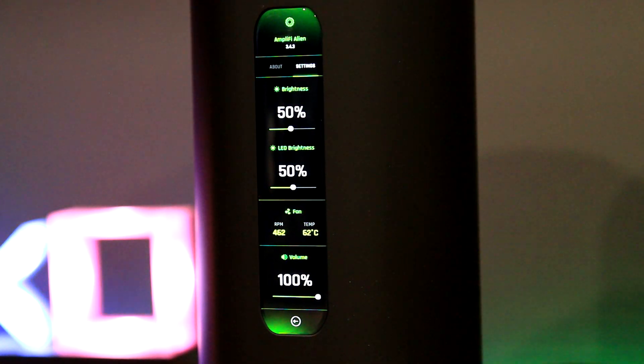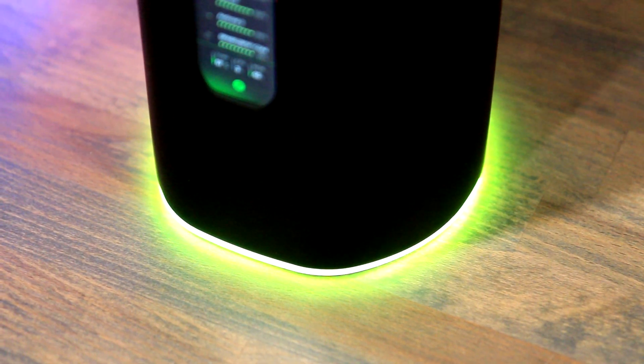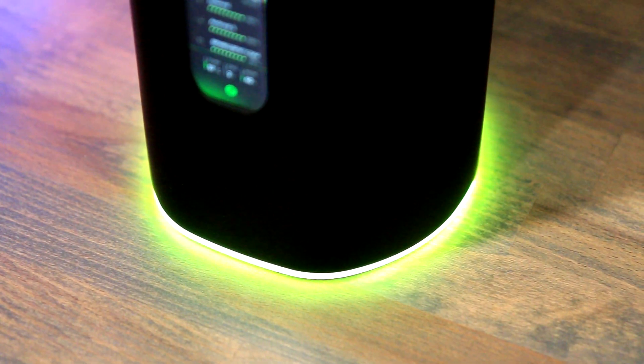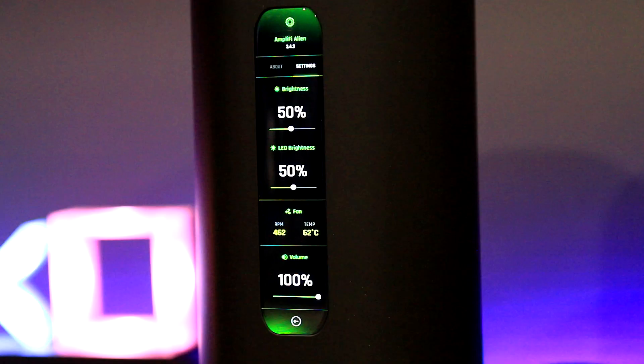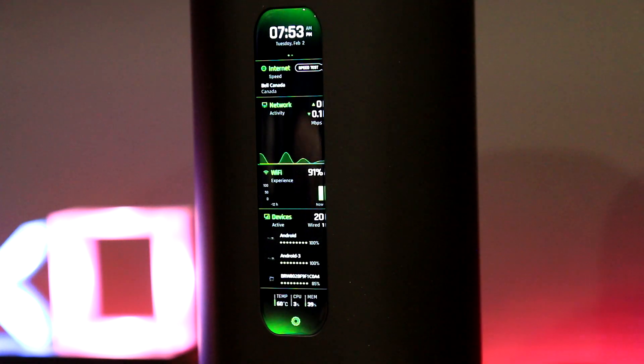Pro tip: turning down the LCD brightness and LED lights on the Alien lowered the temperature by around five degrees. The out-of-the-box brightness of 100 is too bright anyway. The LED lights are neat, and yes, you can turn them off if you don't like them. Sadly there is no customization beyond brightness control, so you're stuck with the green — which is very fitting for the Alien branding.